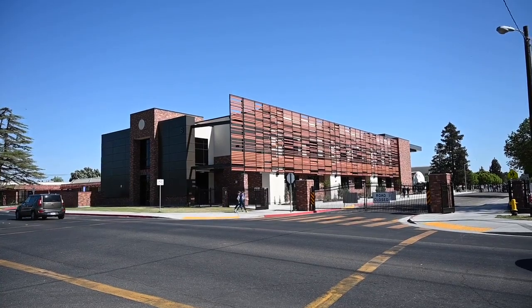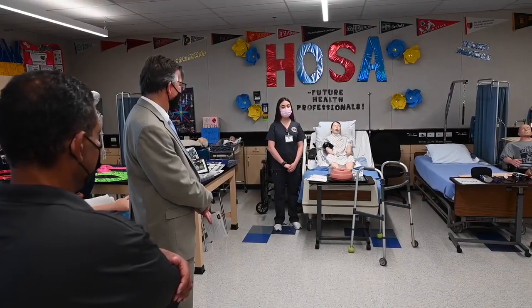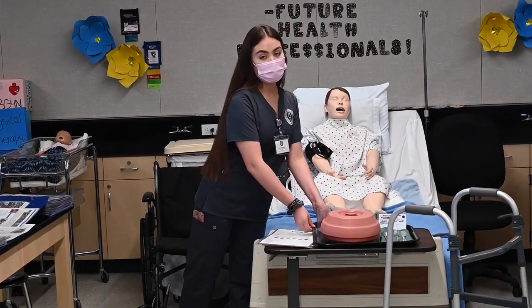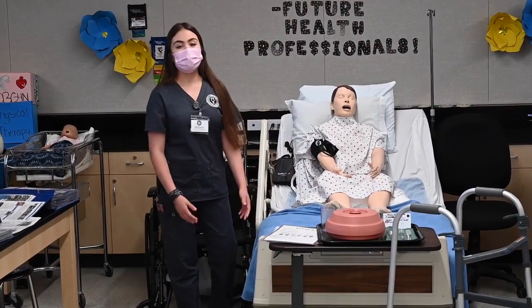Welcome to 202. On the first day of the nursing assistant training program, we're learning the scope of practice for inpatient long-term care and basic patient care skills, such as gaining patient trust and the ability to help them with their activities of daily living.